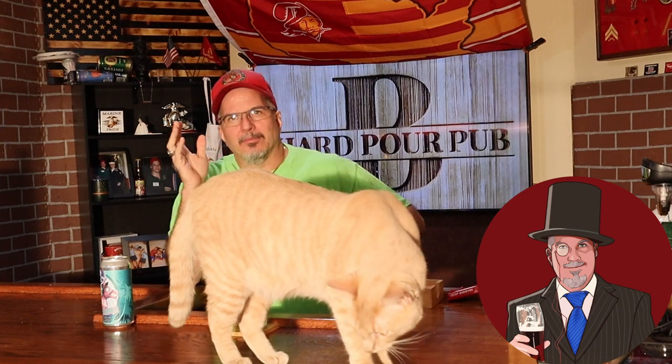Sours are not a beer that I'm going to sit there and drink one right after the other. For me, a sour is a great beer to start off with on your day or your evening when you're going to have some beers. It's a great beer to start off with, or if you've had a couple of beers and you're getting that beer taste in your mouth and you want to freshen things up a bit — have yourself a sour.